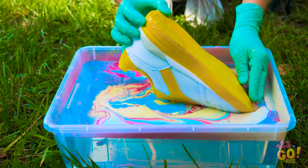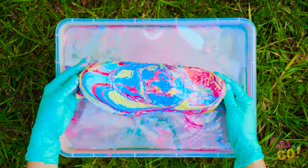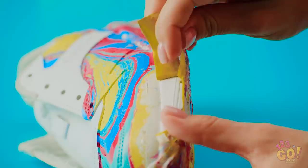It's important to do this part slowly so that the colors in the water don't mix together too much. Check out that awesome color pattern! You just can't get something like that with a regular brush and paint. Once the shoe is completely dry, go ahead and remove all the tape you put on before.